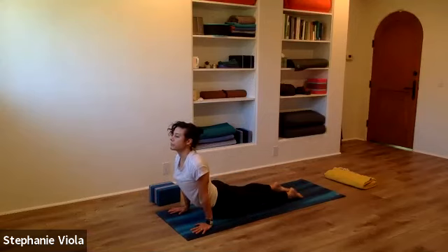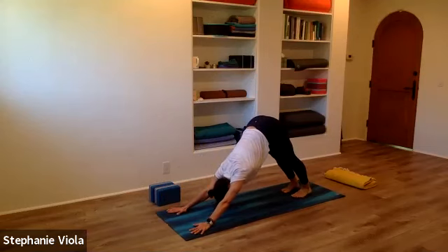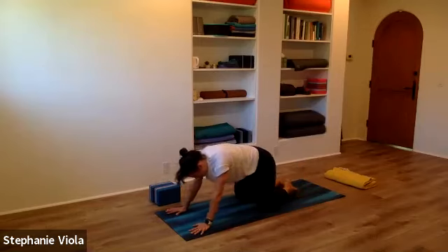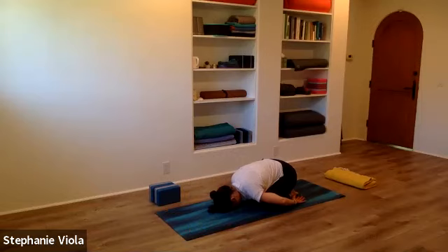Exhale out of the mouth. Take child's pose — big toes together, knees apart, bring the forehead down. You can keep the arms out in front of you or bring them back behind you.